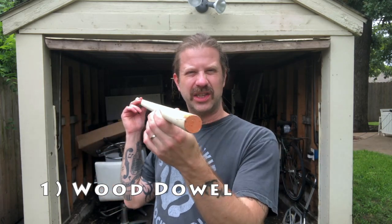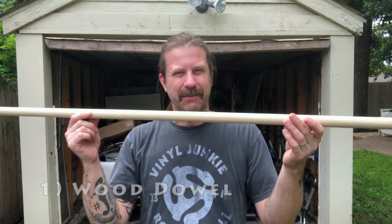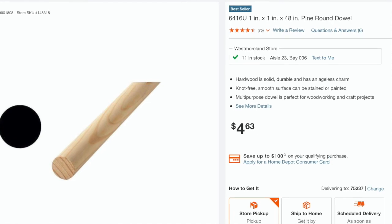First things first, I'm using a one-inch by four-foot dowel. You can buy these at pretty much any hardware store. There are various instructions on making a washtub bass — some people say to use a broomstick handle, some say a shovel handle, some say a piece of lumber, some say a pipe. There are all kinds of different things, but this was cheap.